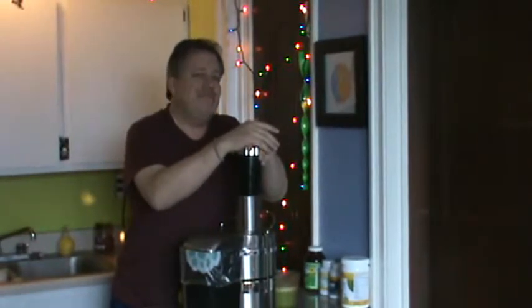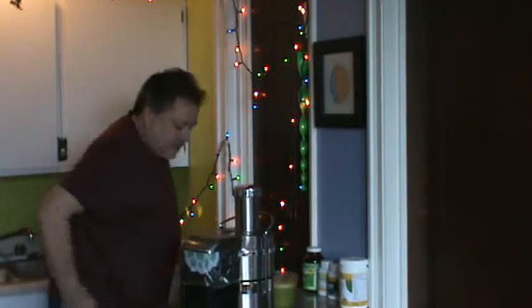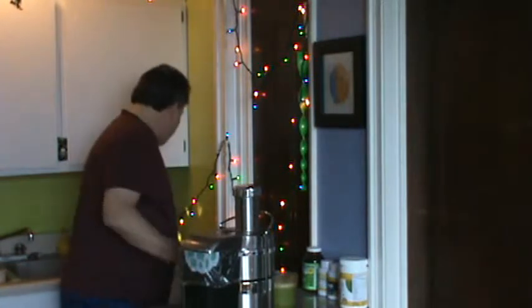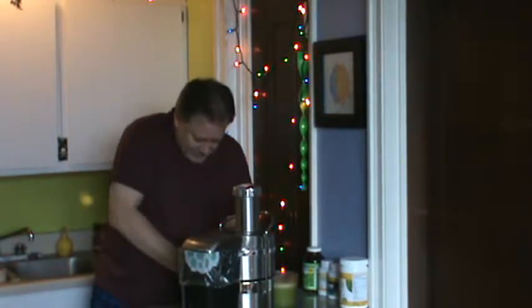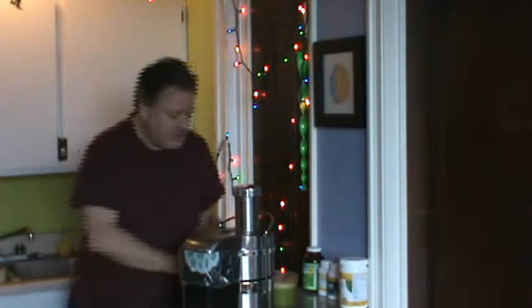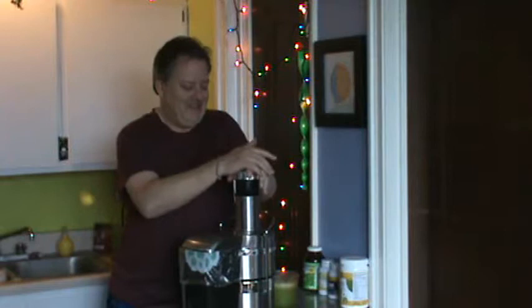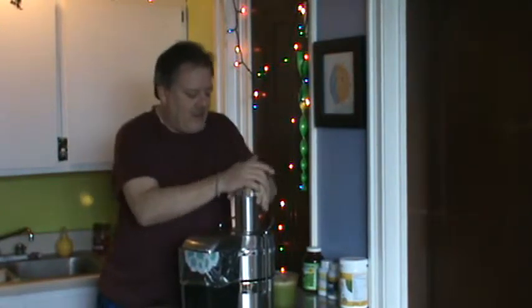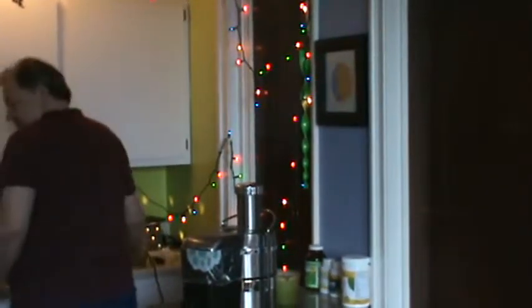Give your body what it needs — that's what I'm trying to program myself with. Alright, let's hope this pear saves the day with its sugar.